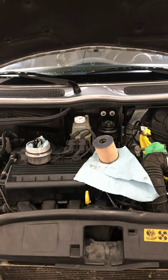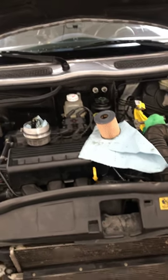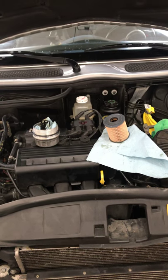Hey everybody. Today we're just going to talk about an oil change on the R50 2003. I bought this car with 112,000 miles on it, it's at 116,000 now, and the oil looks terrible, so I'm going to go ahead and replace it.